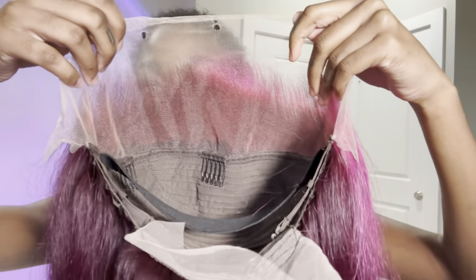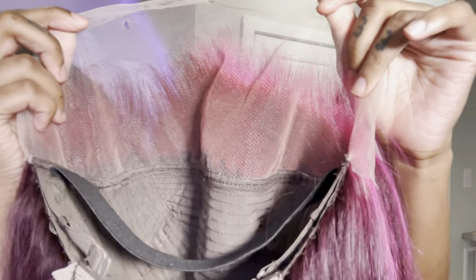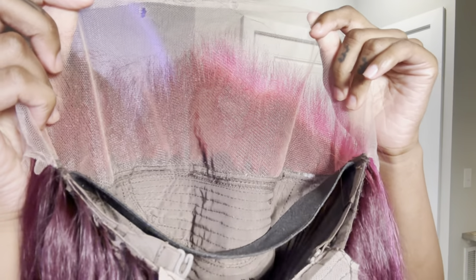We are getting straight into it. This is the inside of the wig with the combs, but I went ahead and cut those out using my small handheld scissors because it gives your wig a flatter look. I highly recommend you guys try that.